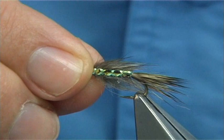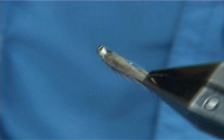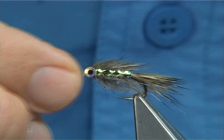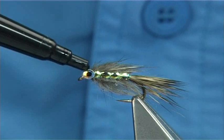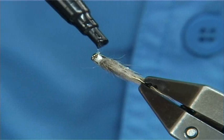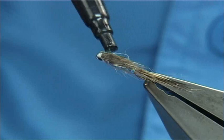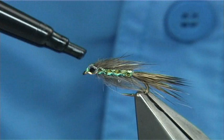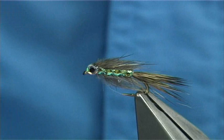It totally transforms the look of the fly when you do this. Get the position that you like, then get your Bug Bond. It's very simple — you could do it in two parts really. Put some on the top first, onto the eye. You can actually bring it onto the mirage as well, just run it along, which will help protect it. Then a drop on the top, just in between the eyes. Make sure you put the lid back on, get your UV light, and then set it — it takes seconds to set.